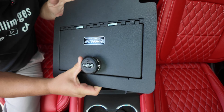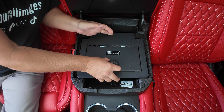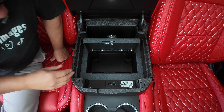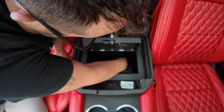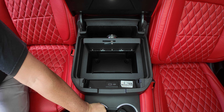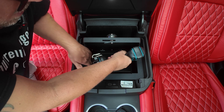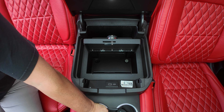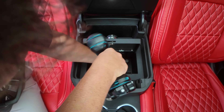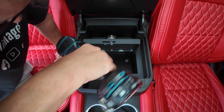You take the safe and drop that right in. I've already pulled the little rubber mat that came in stock just to make this a little quicker. Take these two factory 10 millimeter bolts and put those back in — they go in the same holes that they did factory.